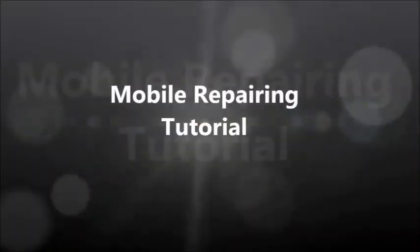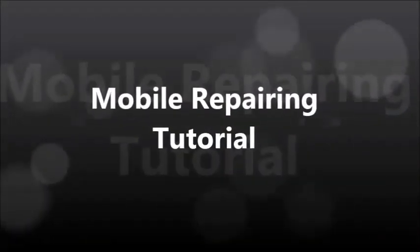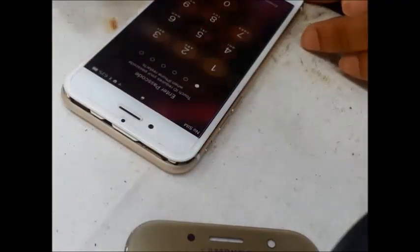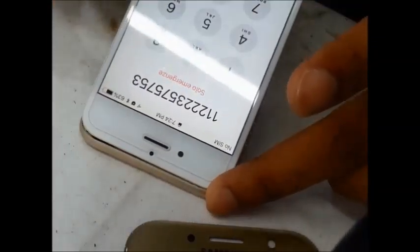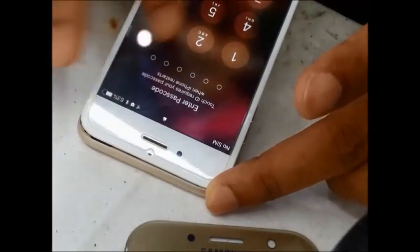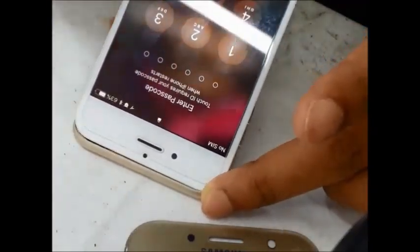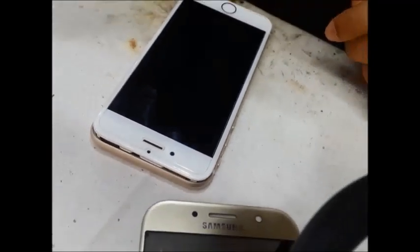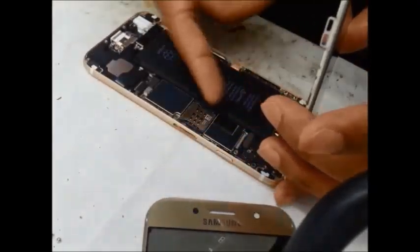Hi friends, welcome to mobile repairing tutorial. Today we will fix the iPhone 6 touchscreen. The touch is not working. We will work on the motherboard. This is for iPhone 6 and iPhone 6 Plus, both having the same complaint.